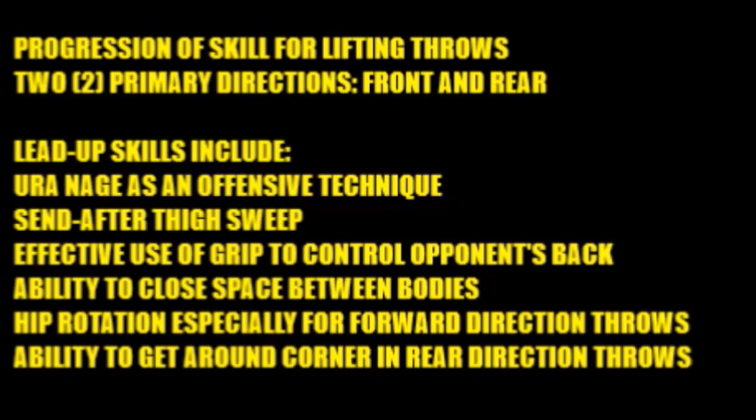There are two primary directions in your lifting throws: either you throw your opponent over your back to his front or to his rear. So there are two primary directions. Keep that in mind. There are a lot of lead-up skills and a definite progression of skill, and these lead-up skills include the following.